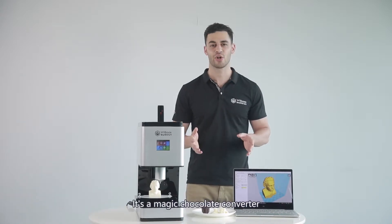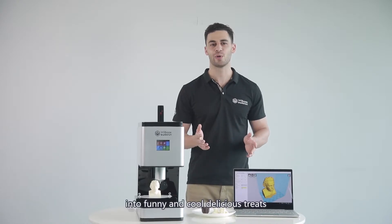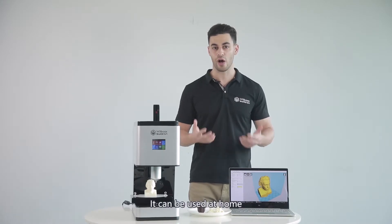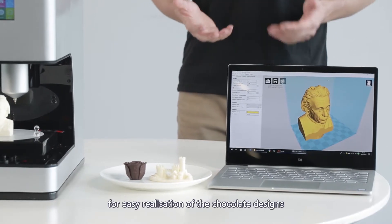It's a magic chocolate converter — turn all of your creative ideas into funny, cool, and delicious treats. It provides infinite possibilities for chocolate modeling, and can be used at home, in bakeries, or other business areas for easy realization of chocolate designs.